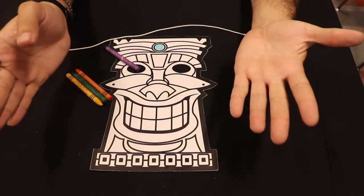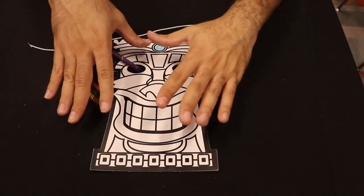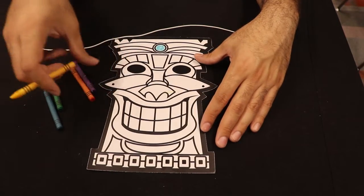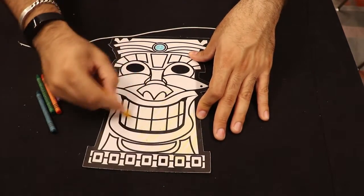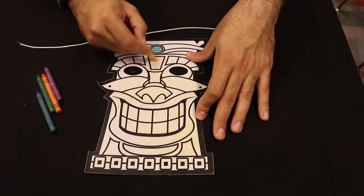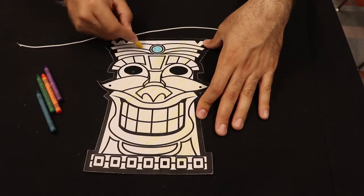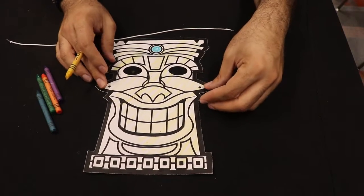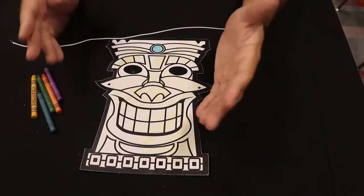If you just want to color the whole thing one color, that's fine too. Go ahead and color your tiki mask any which way you want. Maybe you really just want this whole tiki mask to be yellow — so now you have one massive yellow tiki mask, except with a blue jewel, and that's cool too. This is quite literally whatever you want it to be, boys and girls, and that's perfectly okay. I want to see some super creative masks or some super individualized masks.